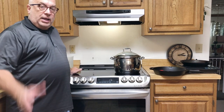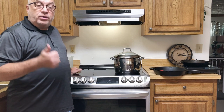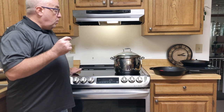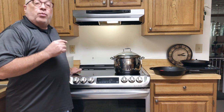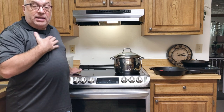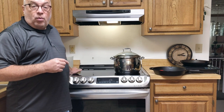Well hello interwebs. I would like to talk to you today about our induction cooktop. We decided earlier this year to redo our kitchen, and one of the first things we decided to replace was the traditional electric range. We wanted to replace it with either gas or induction, and for me this was hands down, no contest — we went with induction, and I'm here to tell you why.